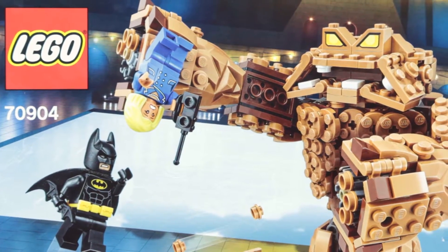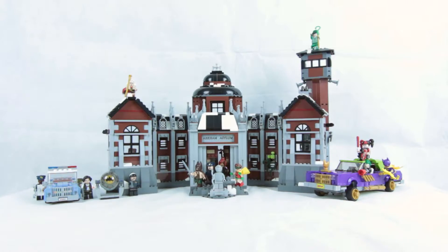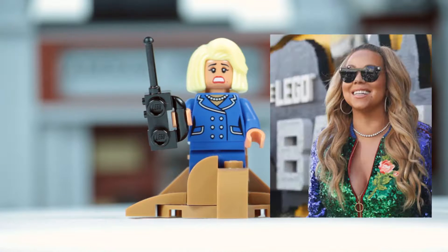I took one look at this box and I knew I had to have it. Let's take a look inside. This set comes with two minifigures. First up we have Mary McCaskill. Now if you're thinking she looks familiar, that might be because for some reason she is voiced by Mariah Carey — bit of random casting, as I don't think it's really a spoiler to mention that she never actually sings in the film.